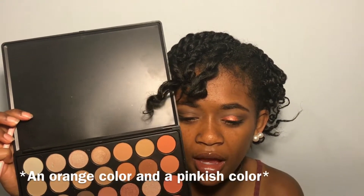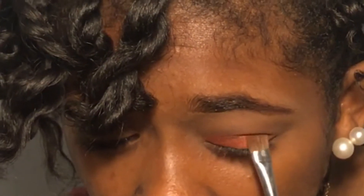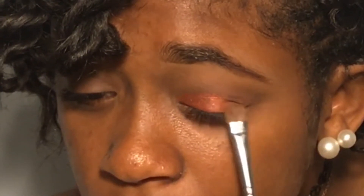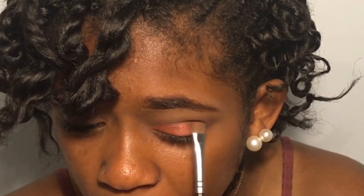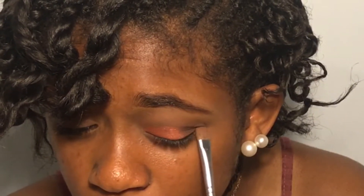I'm taking an orange-y color from the Morphe 35-O and mixing them together using a Mini Deluxe Flush Fluff Brush. Now I'm taking Jet Black from the palette and blending the colors into each other, using a little bit at a time so I don't pick up too much. Then I use the crease brush to blend everything together.